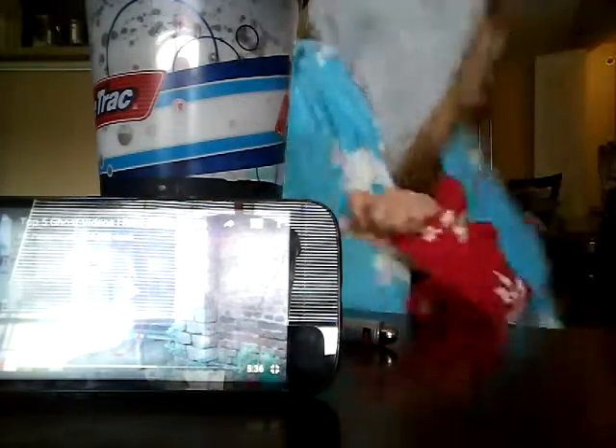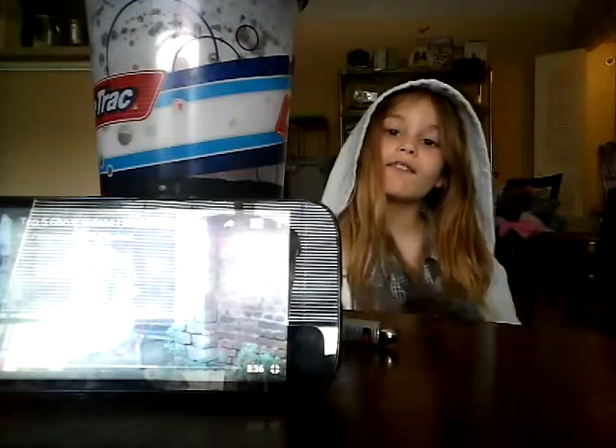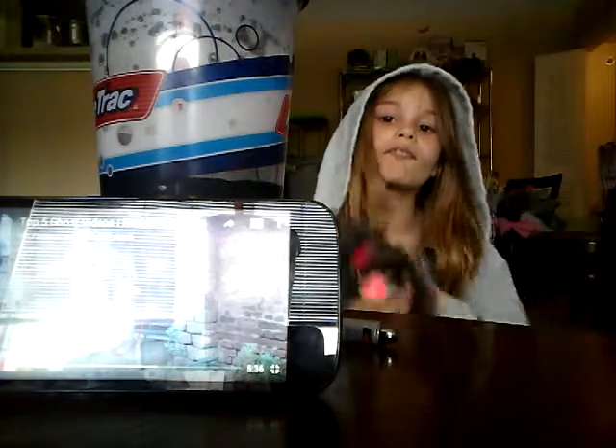I'm going to bundle up with my cat. Bundle up with her. I'm going to get my cover and start this scary video. Get my cover on. Okay, my cover is on.